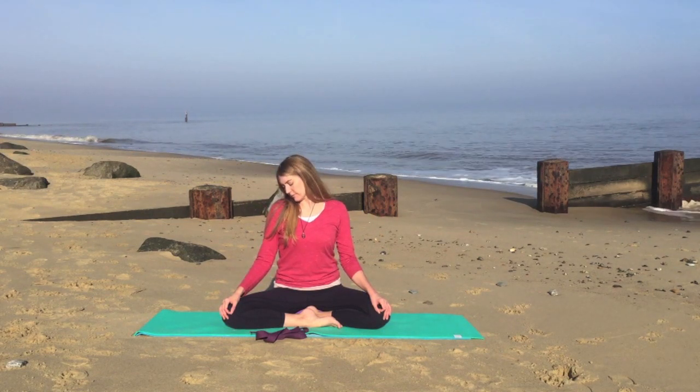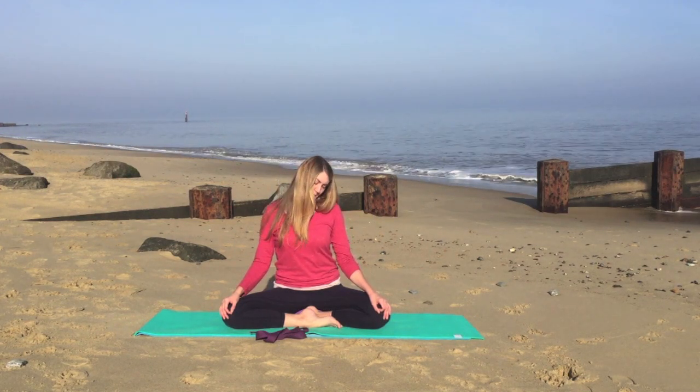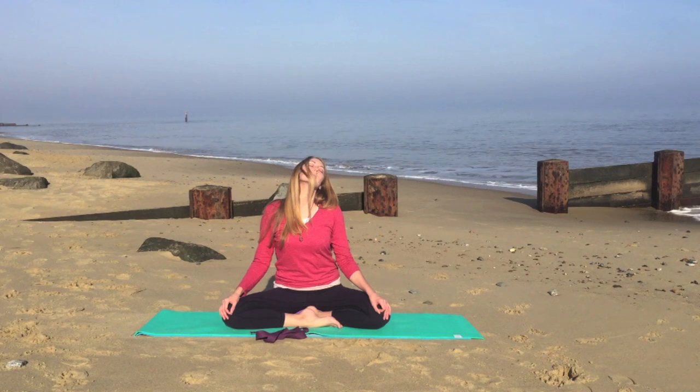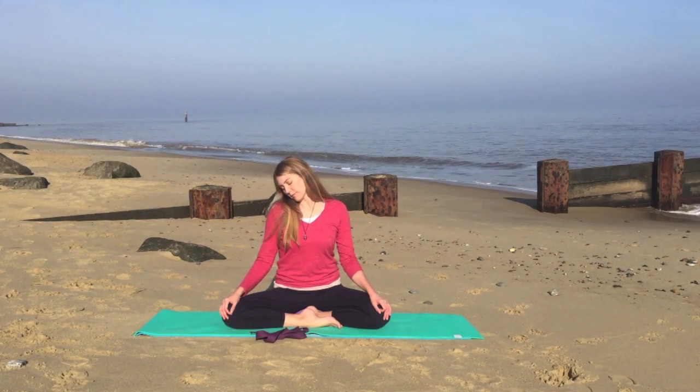We'll do one more in this direction. Inhaling as you lift your head. And on the end of this exhale, we'll inhale and change direction.